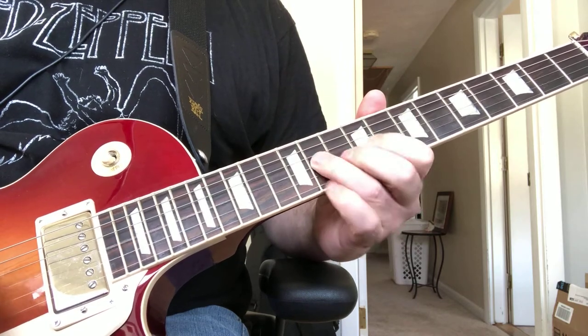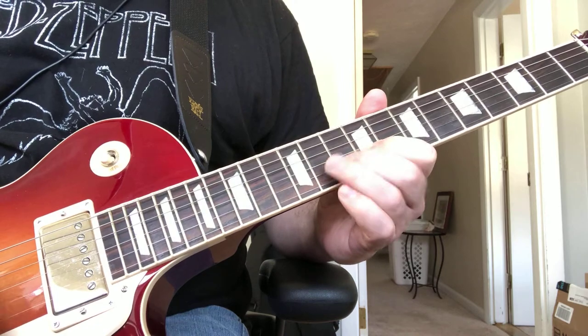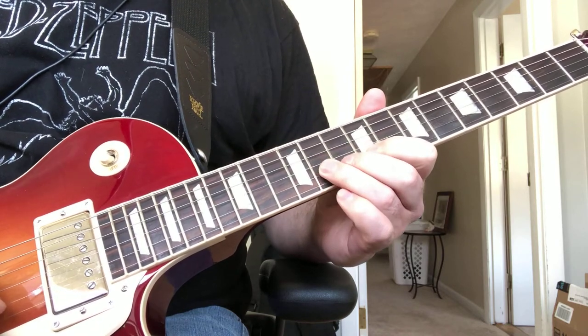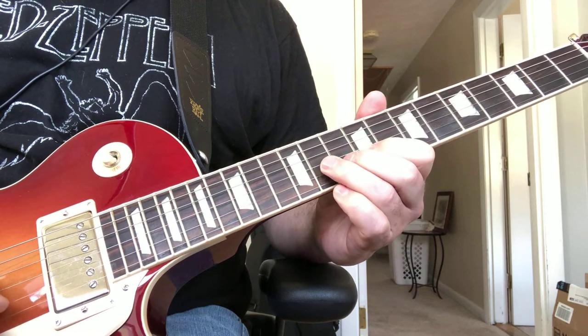The lick sounds like this, and you play that a few times. You stop on the 11th fret on the G on the 3rd time.